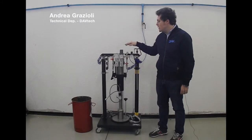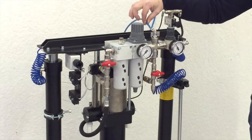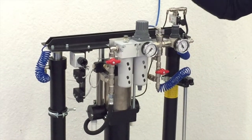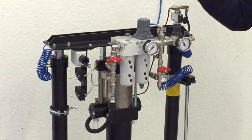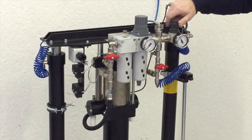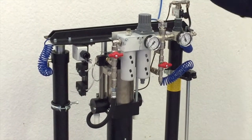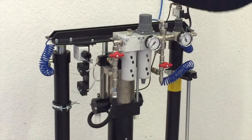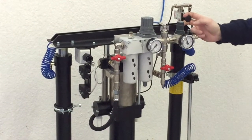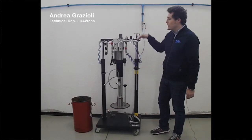Then you have to increase the pressure on this pressure regulator which feeds with air the double hoist. When you have connected the pump to your feeding air line, you can increase the pressure of this pressure reducer which feeds the two hoists. Pulling this valve, you will see that the pump slowly lifts.